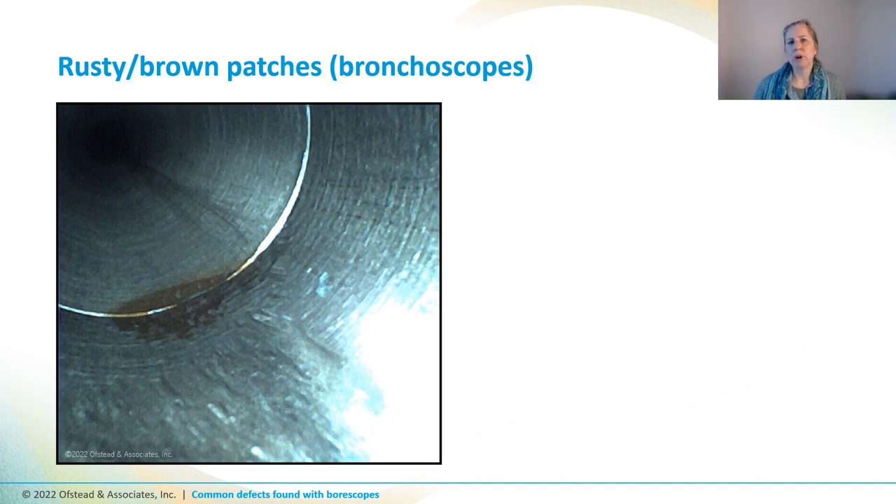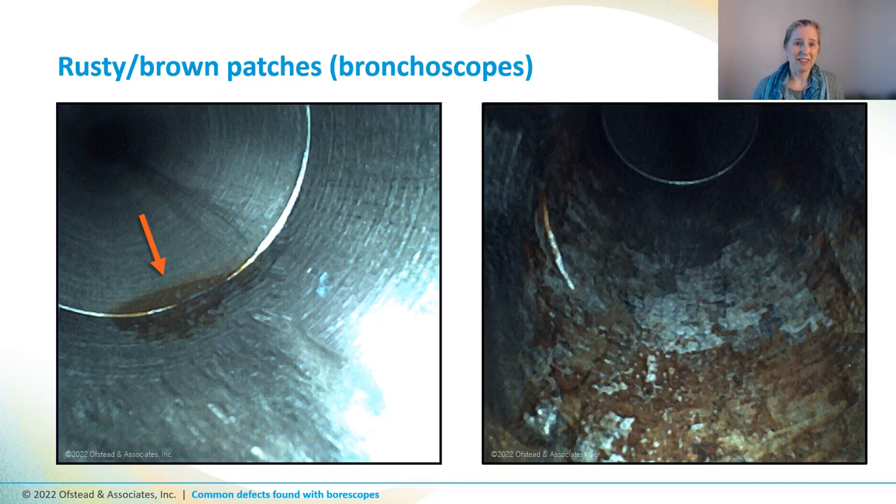Here's an example of rusty brown discoloration inside the biopsy port of a bronchoscope channel, right here. We don't know whether that's organic soil or biofilm or a defect in the stainless steel surface that's become rusty. We've seen large patches of this rusty brown discoloration inside numerous endoscopes, and generally we recommend the techs try to clean it off, then send it out for assessment and repair if it can't be removed by additional cleaning.